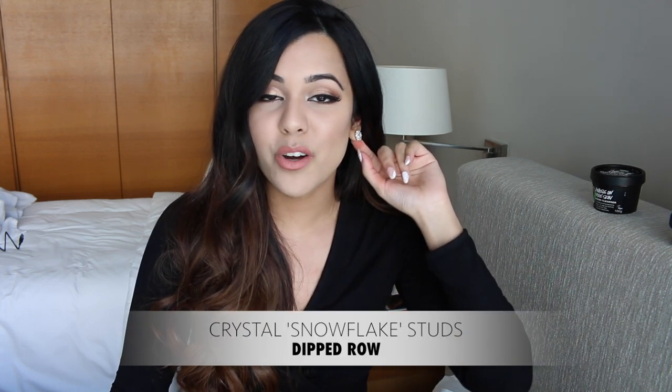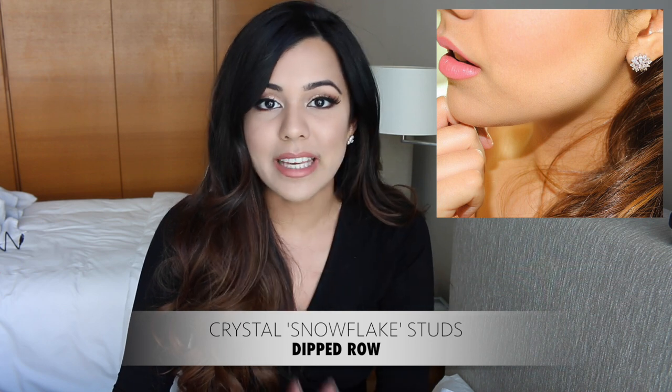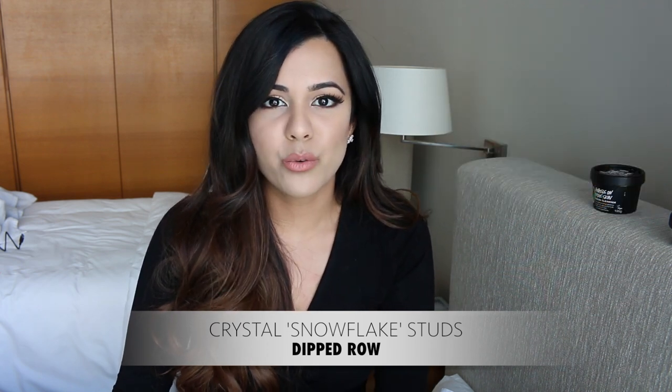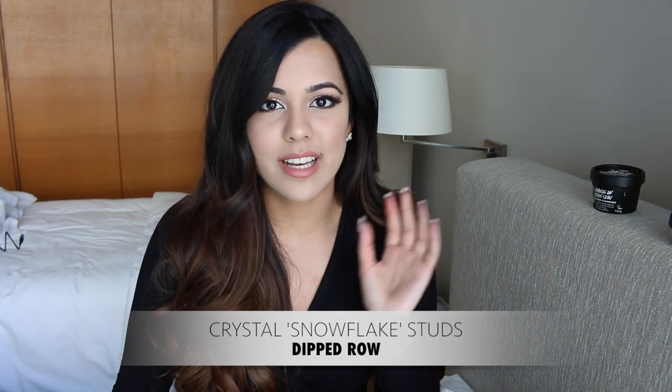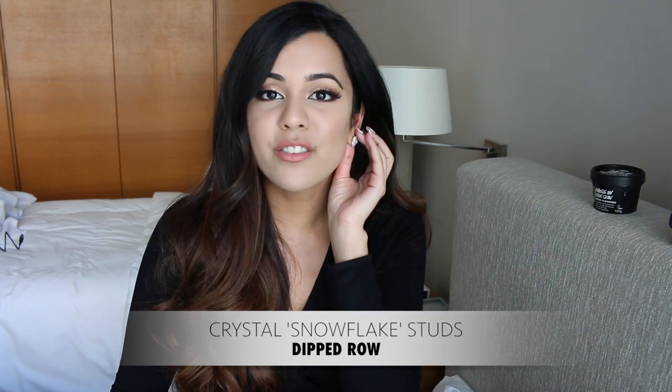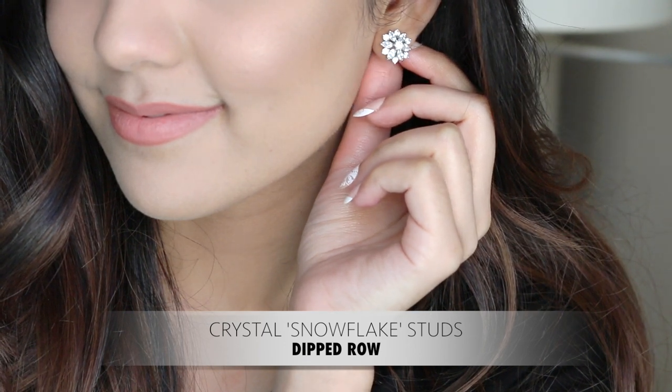My next favorites I've been wearing every single day are these earrings by Dipped Row. I absolutely love them — I feel they're such a staple piece. I'm definitely someone who loves bling earrings and especially studs. I don't ever wear dangly earrings. They're just the perfect size and the perfect amount of bling to be appropriate in the daytime, and obviously wonderful to wear at night paired with a really nice intricate necklace.